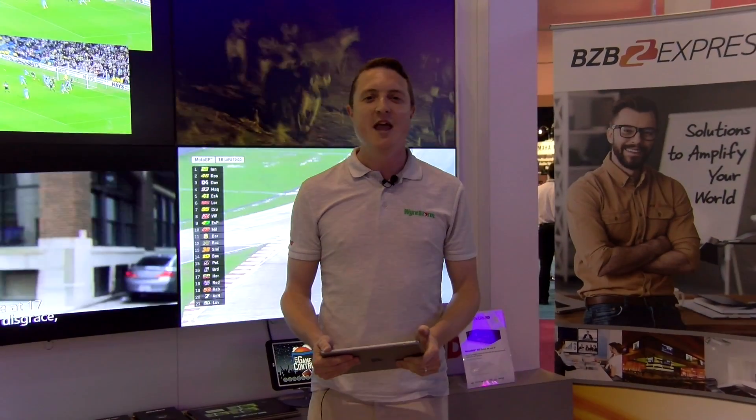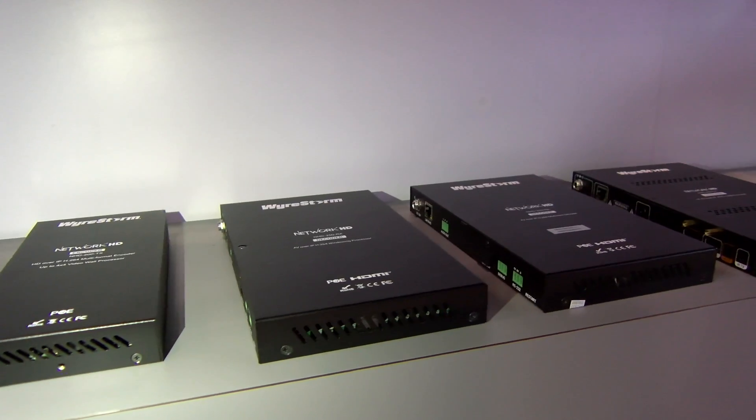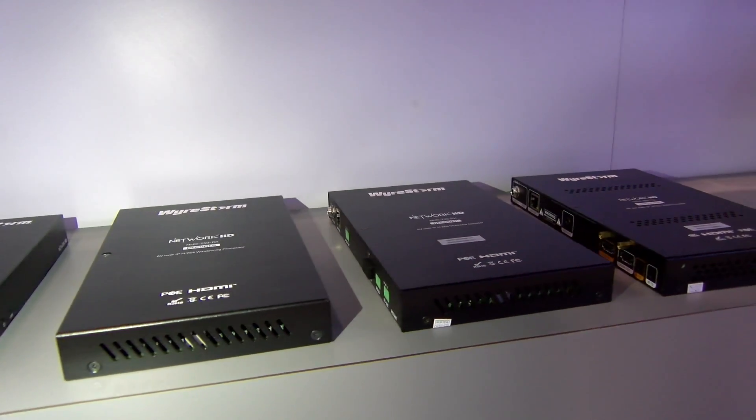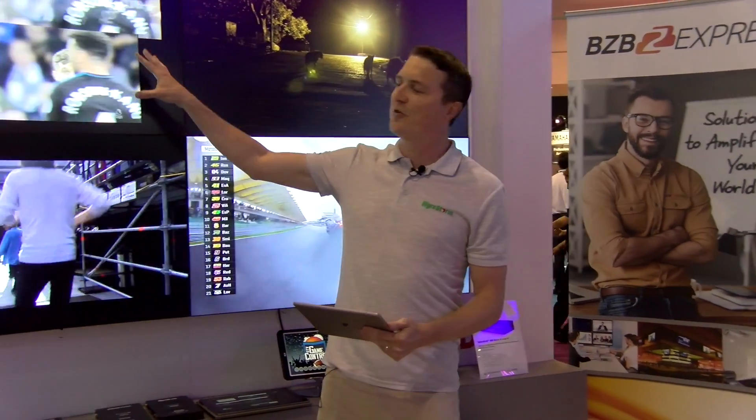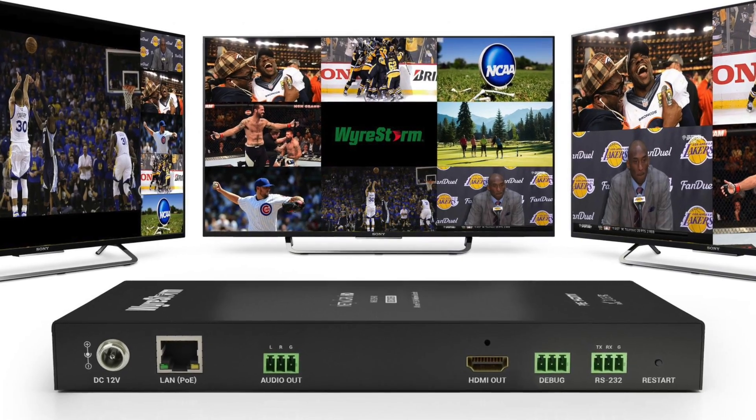all over a 1GB network, and also the new 250RX, adding on the functionality of our H.264 Ultra Low Bandwidth solution. We now have the ability to do full windowing on the receiver for the first time.